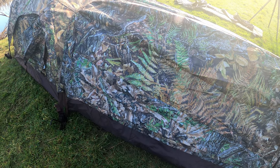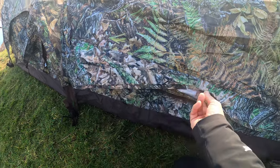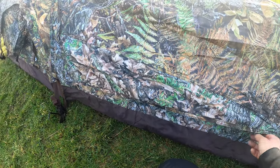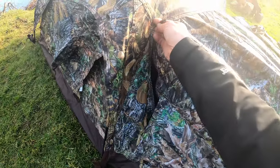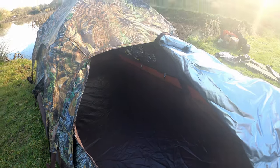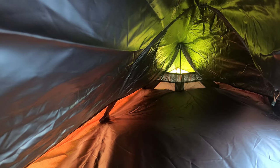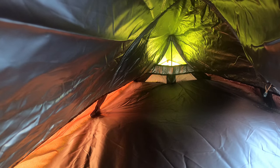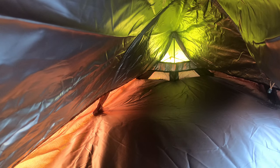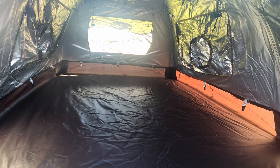The hide is fully erected now. To get in, there's a small over-flap just down here and underneath there's a zip — open that up and it exposes the inside of the hide. There we have it — a great view inside. Looking down to the back end, there's plenty of light in here which is great. Lots of room for your legs and equipment.